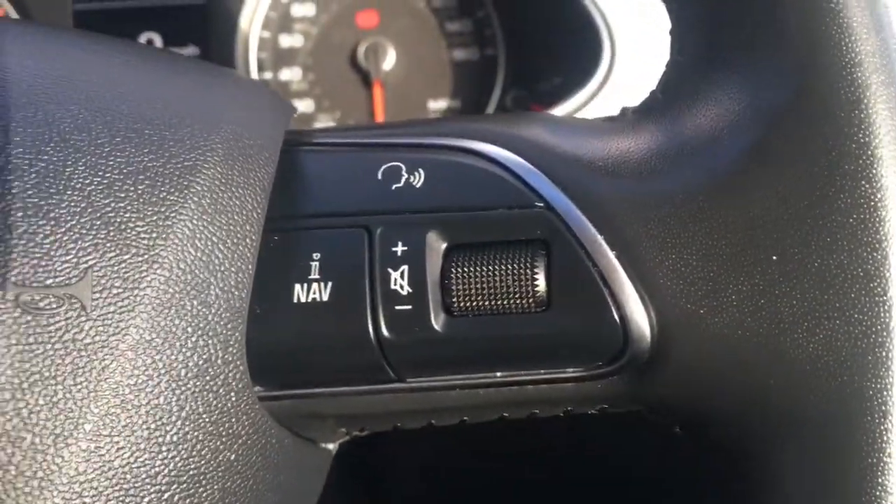Now let's have a quick look at the interior. I've got the cruise control on a stalk just behind the steering wheel there, and we've got some audio volume controls just there as well.